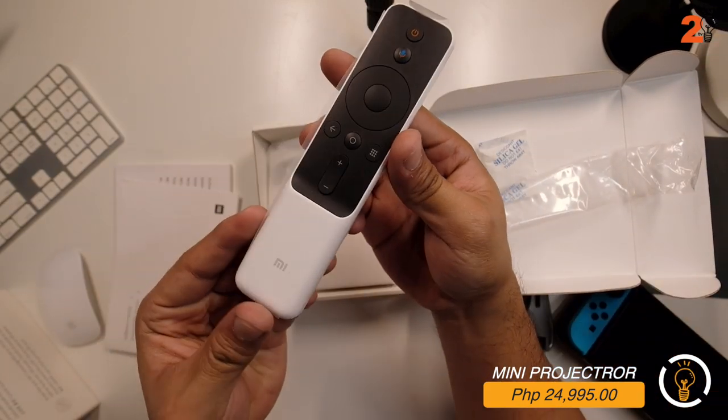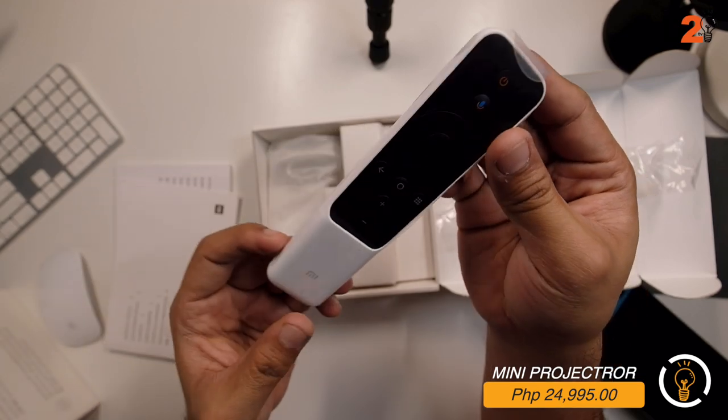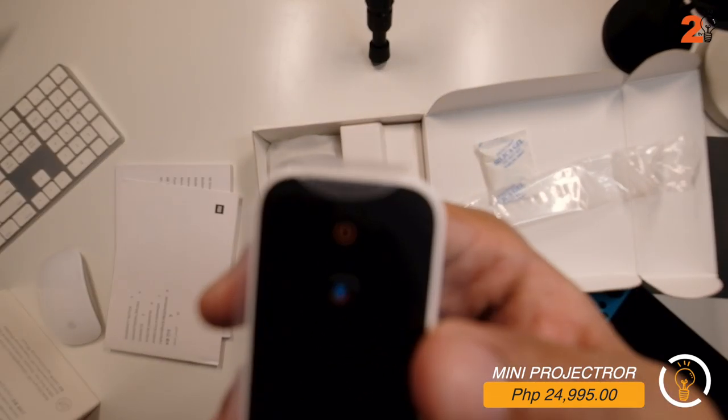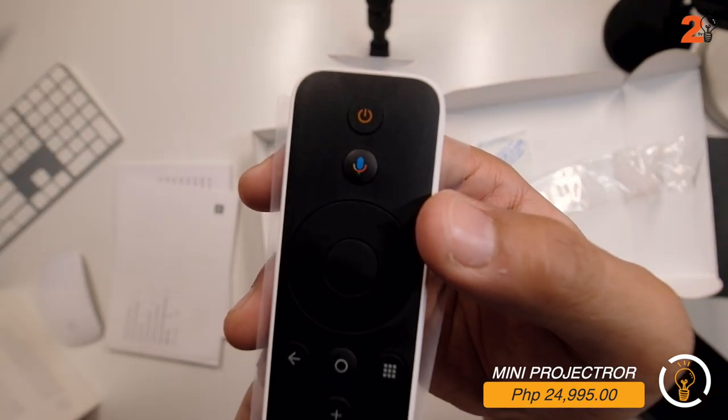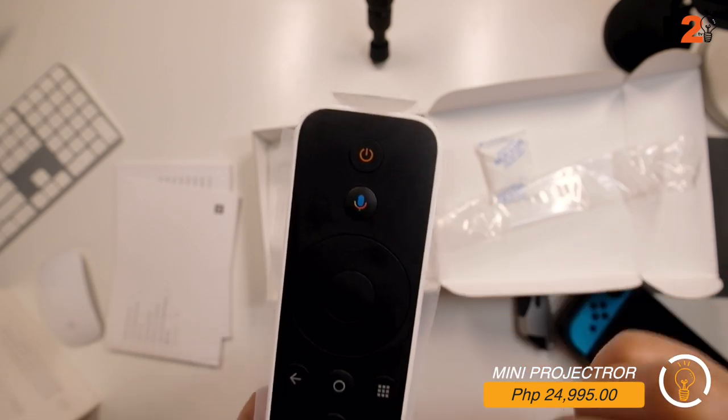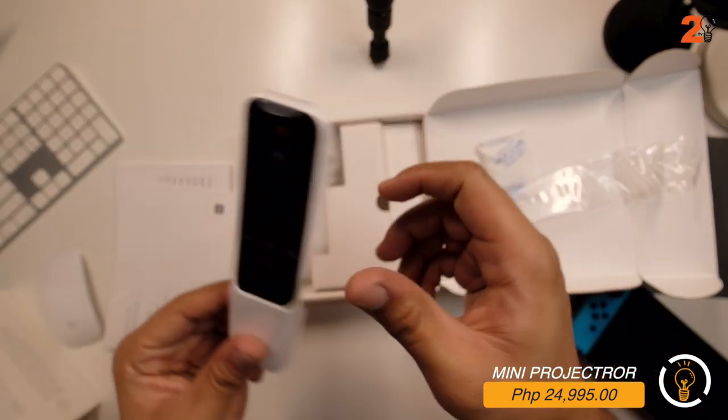You can see the remote - very clean design. I think it runs on Android. It has a voice command icon, Google button, a power button, and a Bluetooth connector.